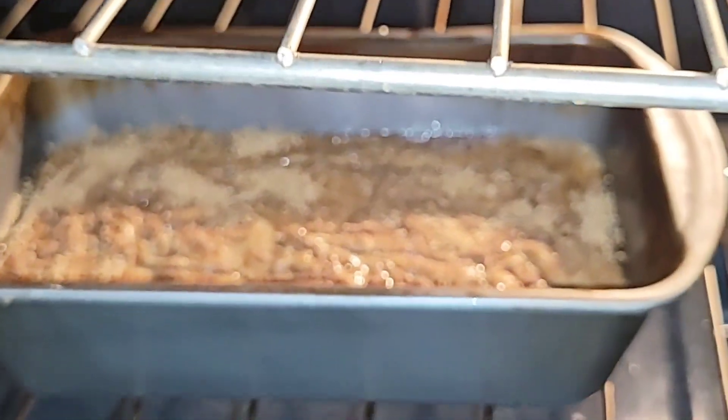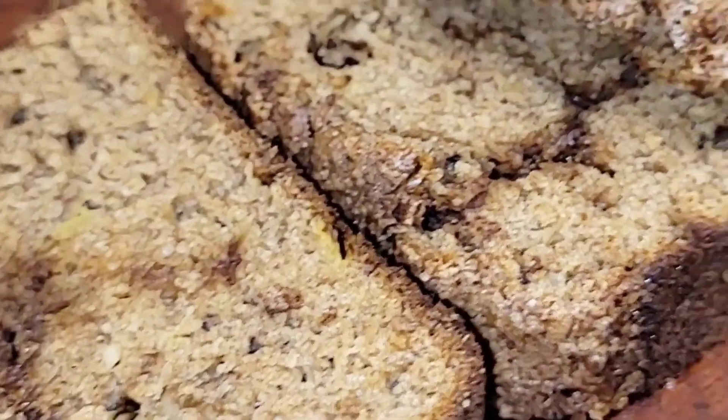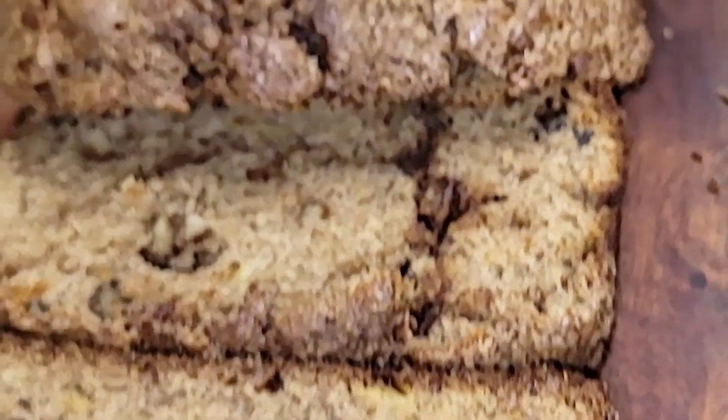The baking time is 34 to 35 minutes. Once you're done baking, this is what it looks like — came out looking good. The taste is amazing, it's nice and gooey. That's the final result. I hope you guys enjoyed watching this video, hope to see you guys in the next one — take care, bye!